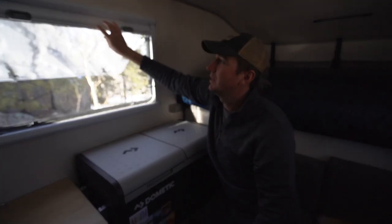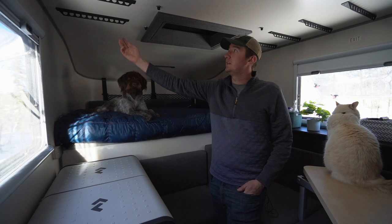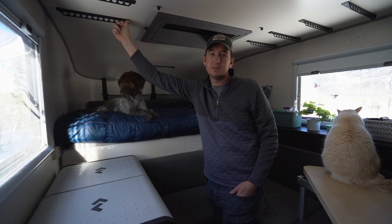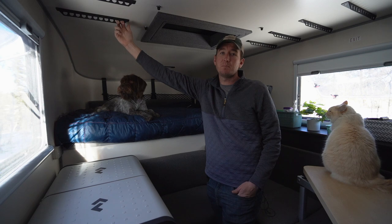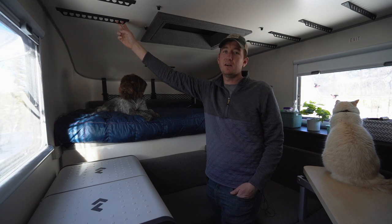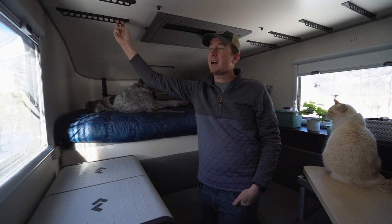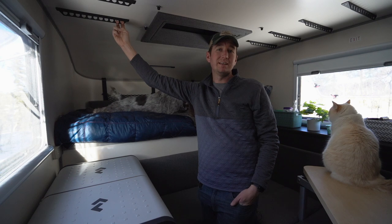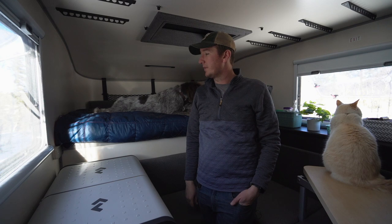We always have to leave the bug screen up though, otherwise Walker likes to jump out the window. A couple other things are these gear hooks — you're able to hang anything you want on them. It's a nice storage space for speakers, and some people put gear nets to shove jackets up there. Scout also sells bags that hang here for clothing on either side, but we opted not to get them because we felt like we had enough storage inside.